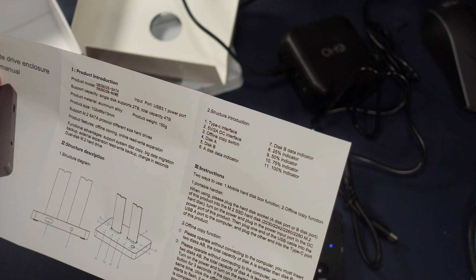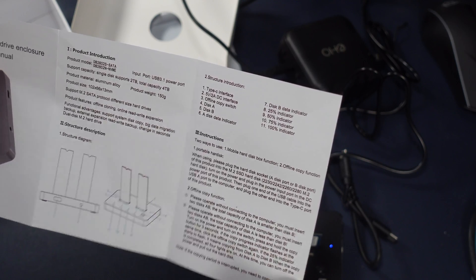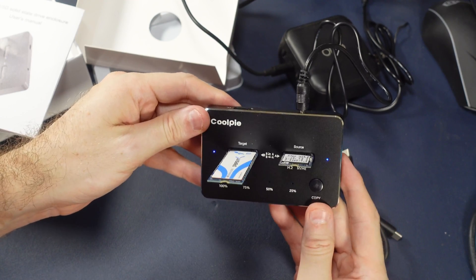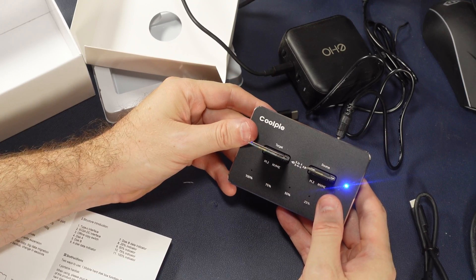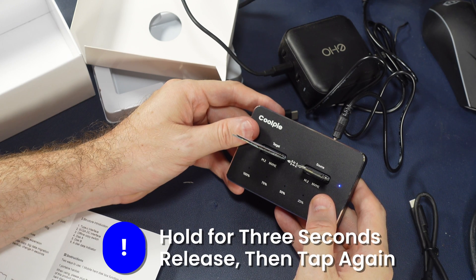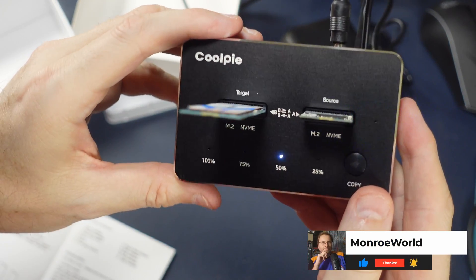The manual — and English may not have been the first language of those who put it together — basically says to hold the button for three seconds and you should see a copy indicator. I did that but it didn't actually start copying. It turns out you have to hold that button down about three to four seconds, then once you release it, tap it again and it starts copying. If you came to this video to figure out how to make the copy work because the manual didn't help, please like, subscribe, and hit the bell.